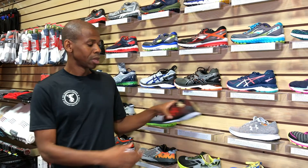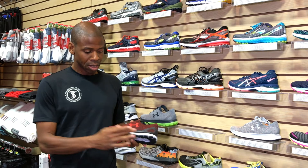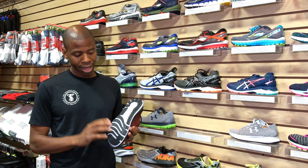Well, there's a lot of them. Even a very simple running shoe has at least 17 different parts, but they all fall into three different categories: the upper, the midsole, and the outer sole.